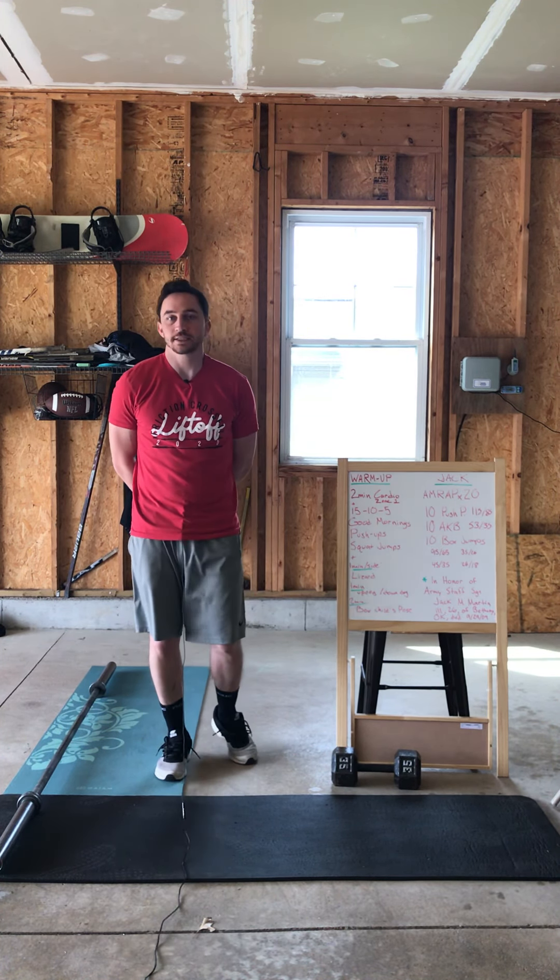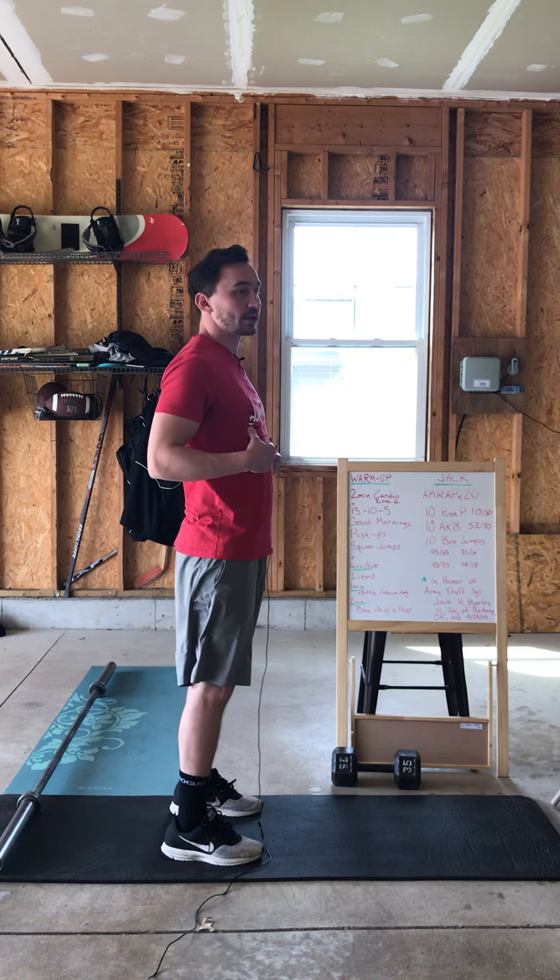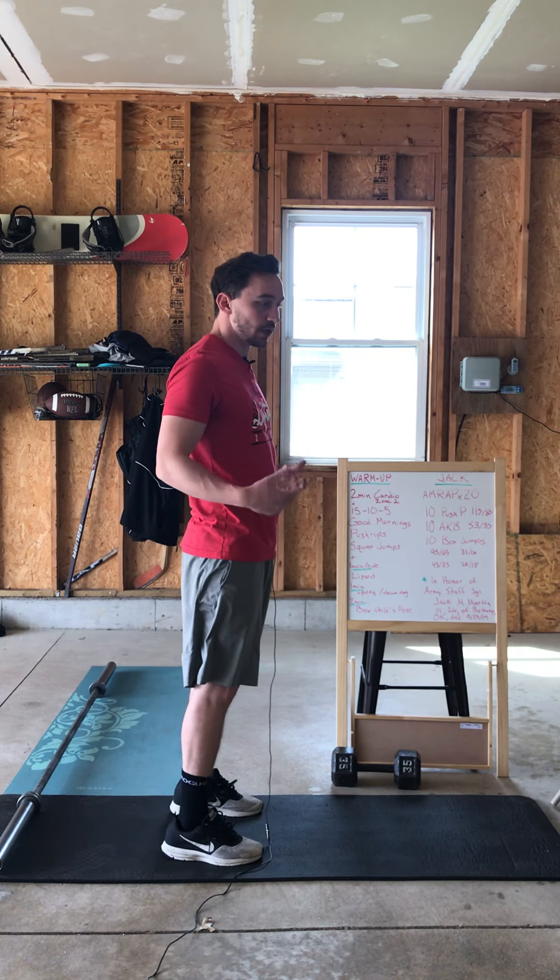For the good morning, remember we're just hinging at the hips — bending forward, trying to keep our back nice and flat as we push our hips back, and then return to that neutral standing position. You should feel the tension in the back of your legs, the hamstrings specifically. Keep your legs a little bit straighter if you're not quite feeling that movement.